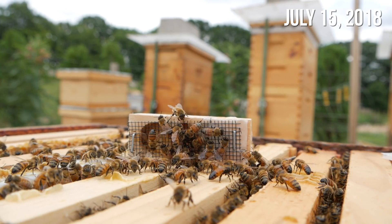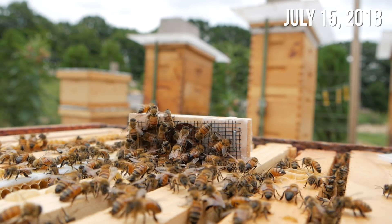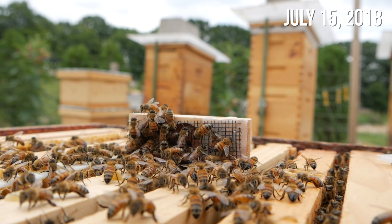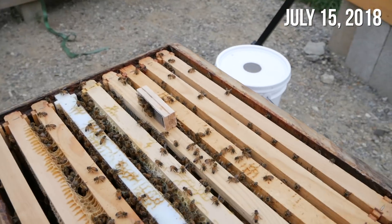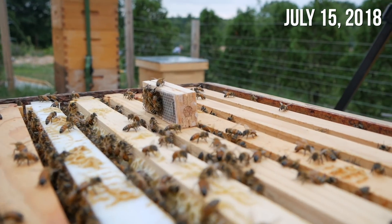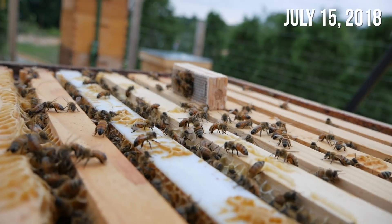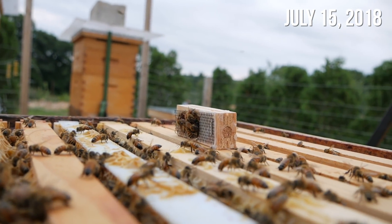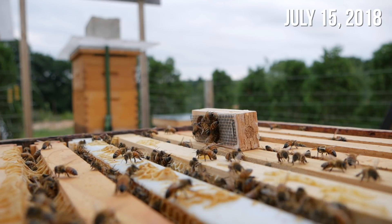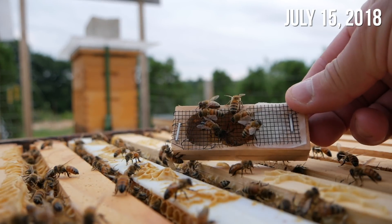This is like the most mellow queen introduction I've ever seen. I'm going to come back in about an hour and see what happens. It has been about five or six hours, and I was expecting some fanning. I'd say they're kind of indifferent, which to me says they must think they already have a queen. Like if there was a queen in here, I would think that the queen would be up there trying to attack the cage. They're not attacking anything.